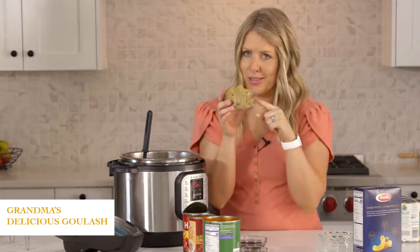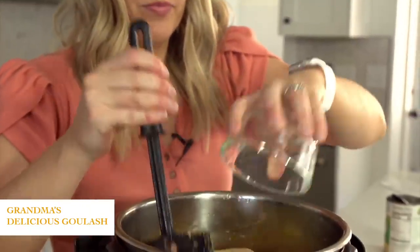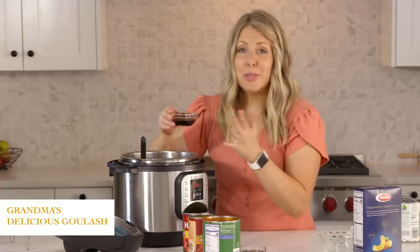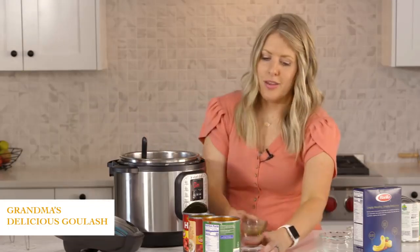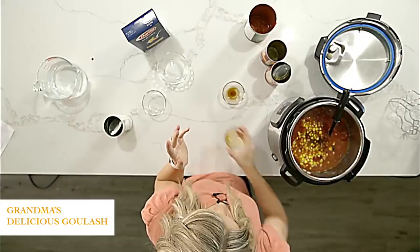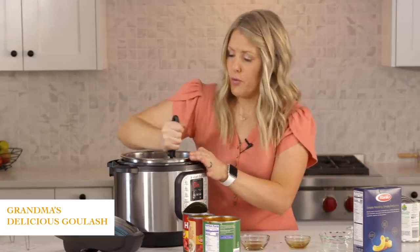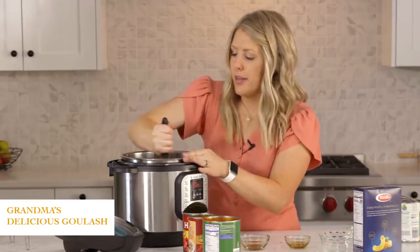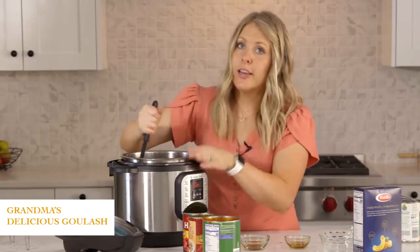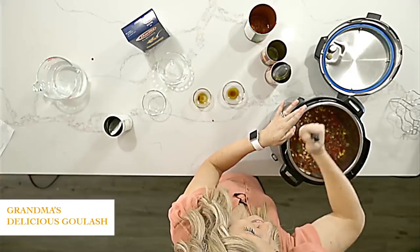For our seasonings, we have half a cup of brown sugar. This is the secret — this is what makes it grandma's goulash, the brown sugar. Then three tablespoons of soy sauce and one tablespoon of Worcestershire sauce. We're just gonna mix it really well. Now we're getting pretty full, so if you have an eight quart instant pot I would highly suggest cooking it in the eight quart.